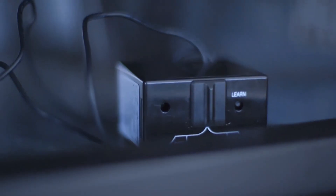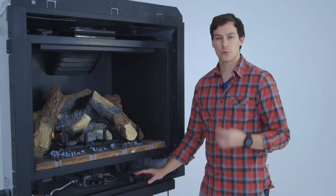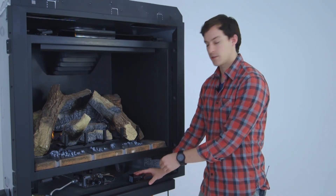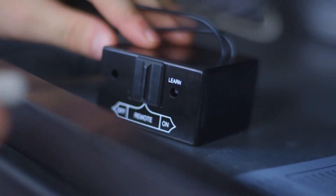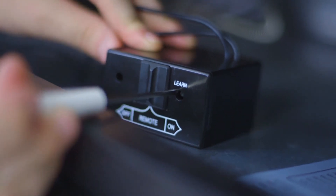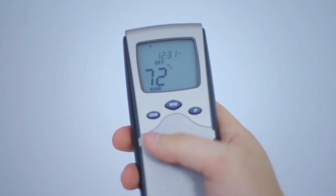We are now ready to perform the learn function with your remote control. To begin the learn function, you will need a pencil or something thin enough to poke the learn button inside the receiver box. Once you do, it will make a slight beep, indicating that it's ready to receive the signal from your remote control.